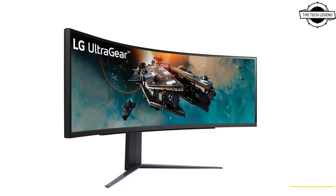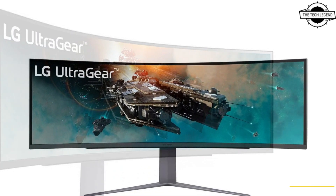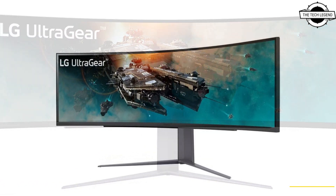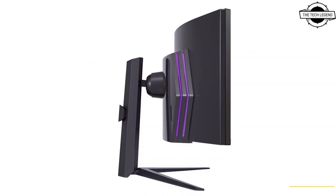Hello friends, welcome to the Tech Design channel. Today I will talk about the LG UltraGear 49GR85DC big DQHD curved gaming monitor.